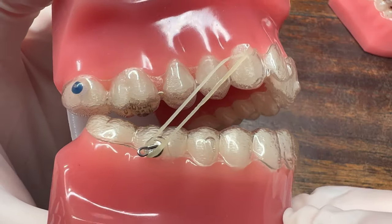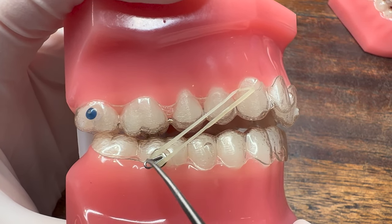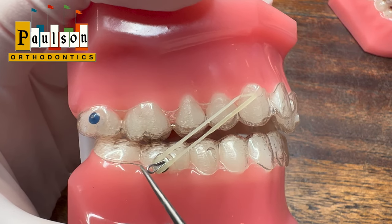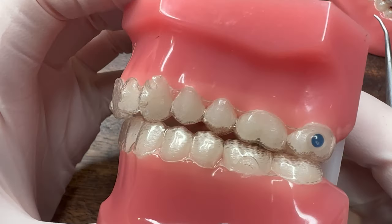Hey, what's up guys, Dr. Paulson here. What do you do if you suddenly have broken off your lower button or attachment for your rubber band and you cannot get your rubber band on your lower section anymore? Here's a little trick that can help.